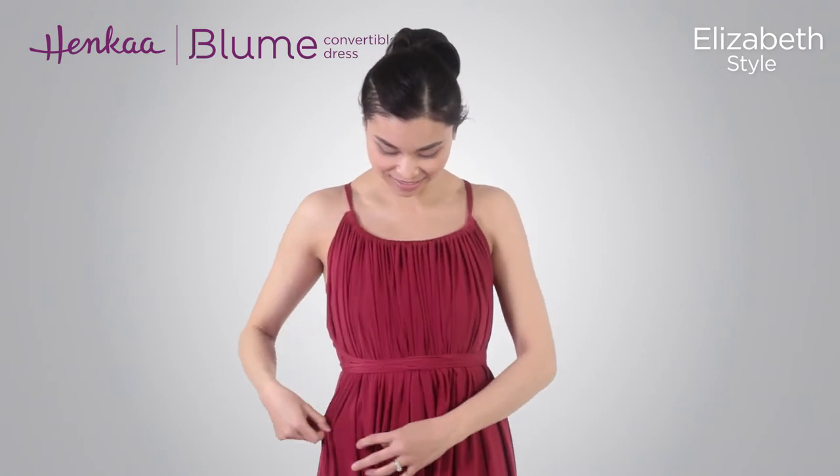Then simply make final adjustments to complete your look. And there you have it, the Elizabeth style.